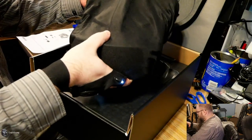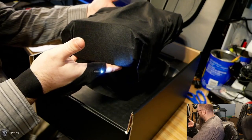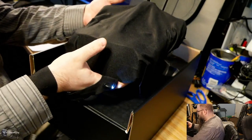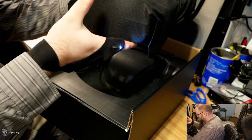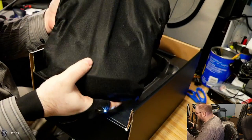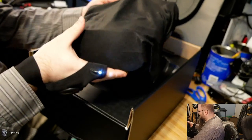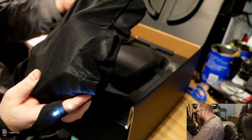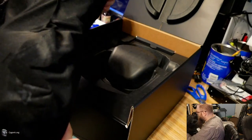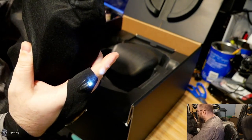First impression number one: this thing is super, super light. It feels like a demo unit. I can clearly feel the headset through the little bag, but I am impressed at how light this is. Over the Valve Index, this feels like a demonstration model or a foam version of the headset. The bag is a nice soft material — definitely something you can keep it in for protection.